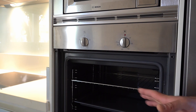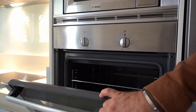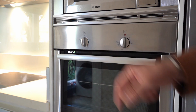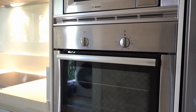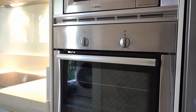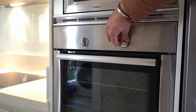Inside, use the correct tray and place your food in. Close the door properly. Now we use the two wheels to operate. The wheel on the right side has a temperature icon — it controls the temperature in Celsius degrees. It goes from 50 to 250 degrees; the last option is for grill-style cooking.